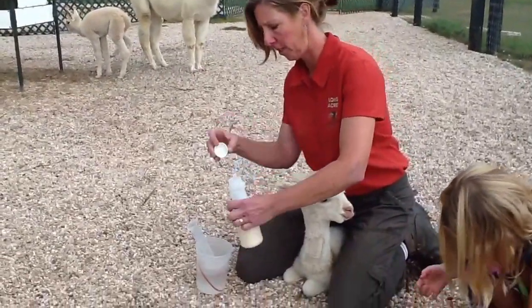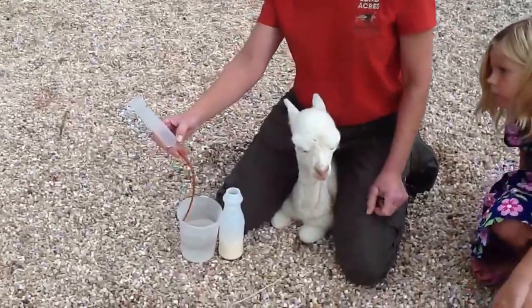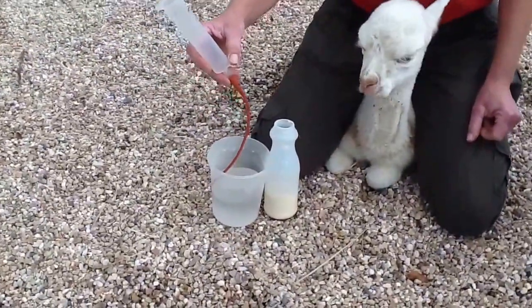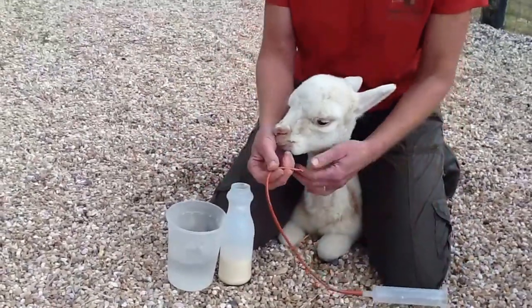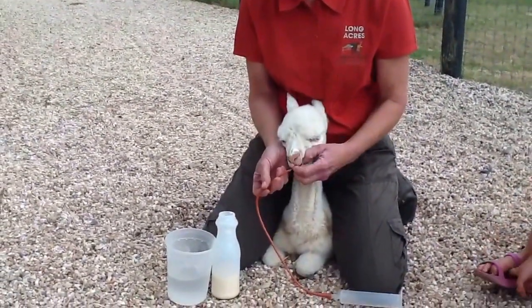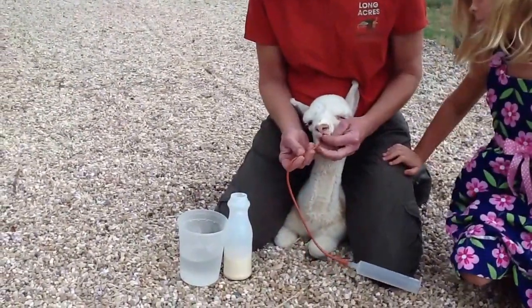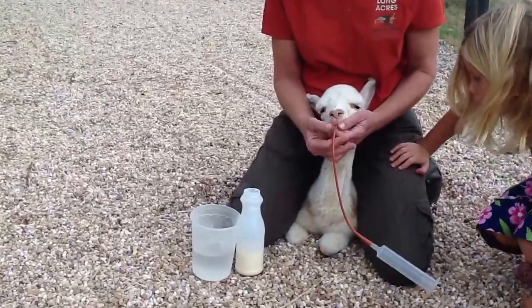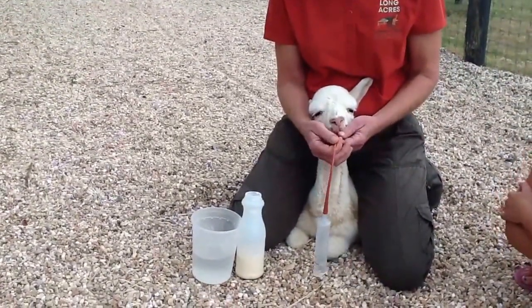I have my milk already mixed up, it's warmed up a little bit, and I just use a graduated syringe on top. I'm just going to pour it in there, and what I'm going to do is I'm sitting over top of him. As you can see, I open up his mouth and insert the tube, and hopefully he'll just swallow it, which is what he usually does, because he's very used to it.